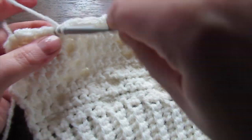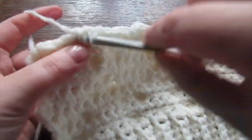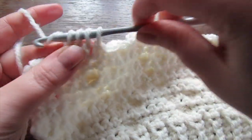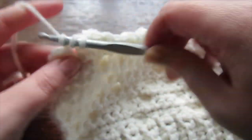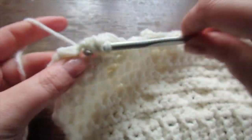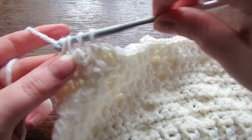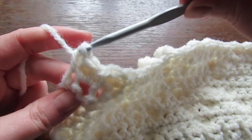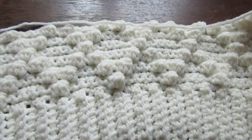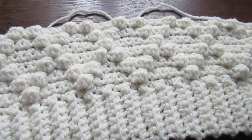Coming up towards the end of the row: make your bobble stitch, then a single crochet, then a bobble stitch. You should have one stitch remaining — place a single crochet into that very last stitch. Chain one and then turn your work. As you can see, the little diamonds are starting to form. Place a single crochet into every stitch all the way across.